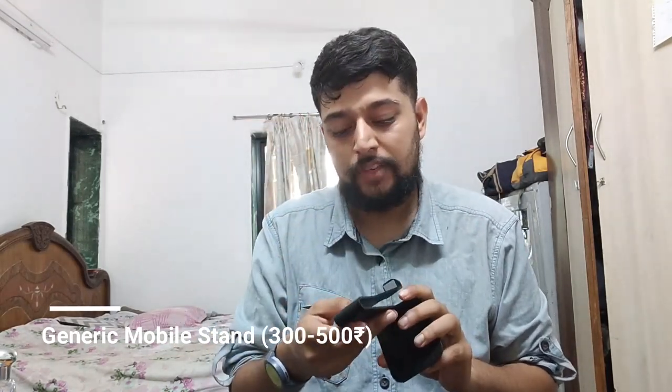Something I don't think a lot of gamers or content creators think about is a mobile stand. The reason I use it is simple - I keep my phone screen on there, so I can see all my messages and deal with them at once without picking up my phone repeatedly. I can also see the time easily.